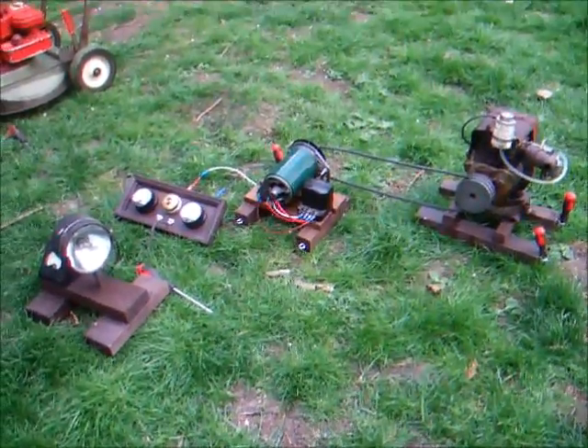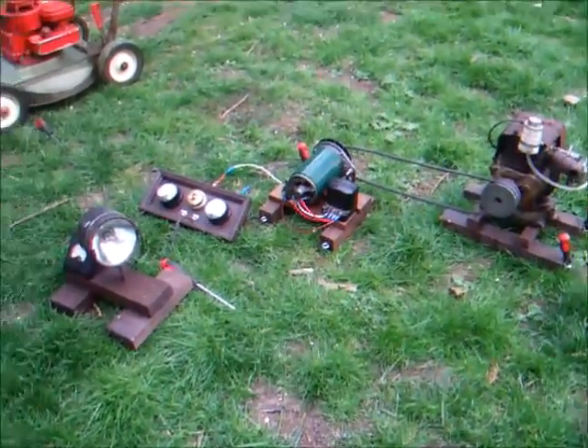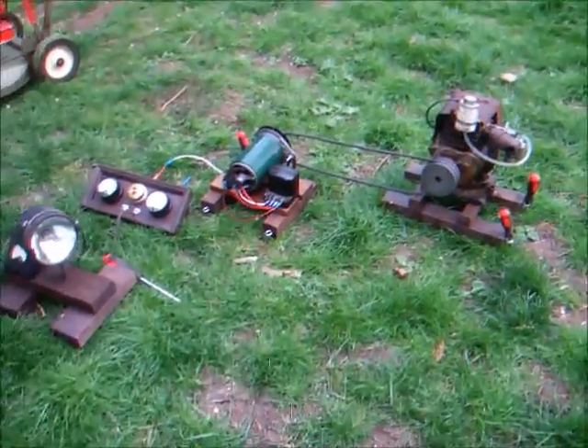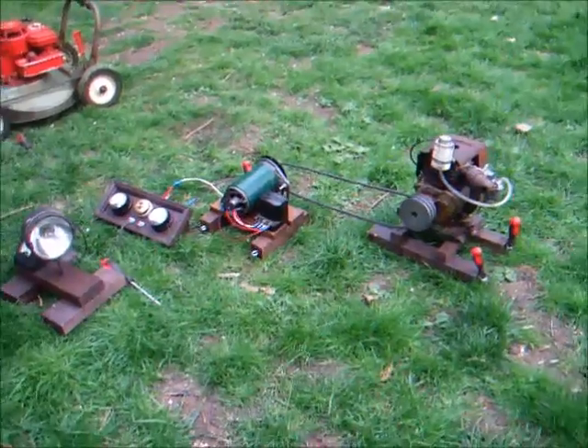Anyway, the Dynamo's working well. We'll see if we can coax the old Suffolk back into life, but I doubt it. Thanks for watching.